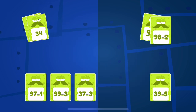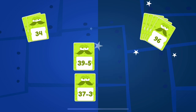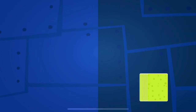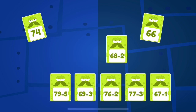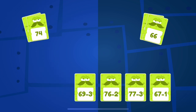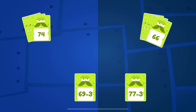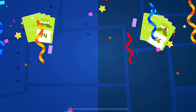9. 9. 9. 34, bravo. 66, 74. 74. 66. 74. 66. Nice work.